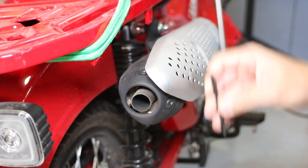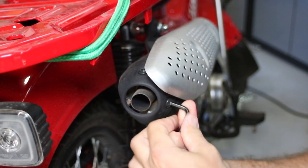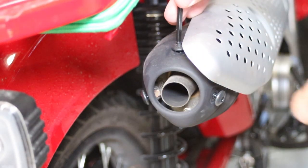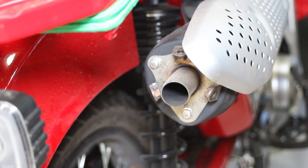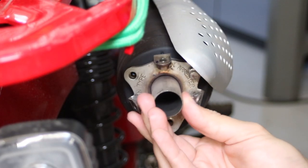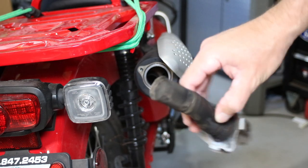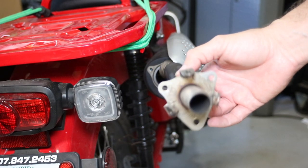Now we're going to go ahead and remove the end cap out of this exhaust, which is pretty straightforward — just three allen screws here. If you have a T-handle, it'll make this job a lot easier. It kind of fell right off there. You've got three 8-millimeter bolts right down here holding the spark arrester plate on. As you can see, this spark arrester is pretty big — it's got the typical spark arrester screen and a curved pipe, so it might be giving quite a bit of restriction.